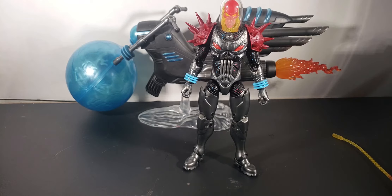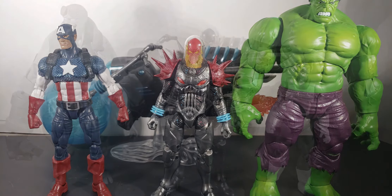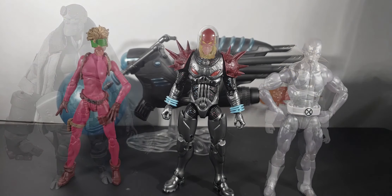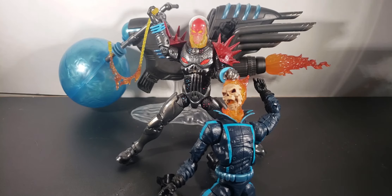Alright, now we're doing some scaling and then final thoughts. Here's Cosmic Ghost Rider next to a Johnny Blaze Ghost Rider and Frank Castle. Here he is next to a Marvel 80th Anniversary Captain America and Anniversary Hulk. Here's Cosmic Ghost Rider next to a Thousand Toys Hellboy and an SSH figure. Here he is next to Boom Boom and Iceman. And last but not least, here's Sam Wilson Captain America and Agent Venom. Frank is pretty badass.